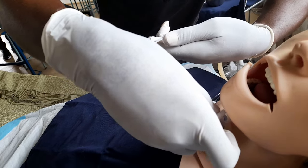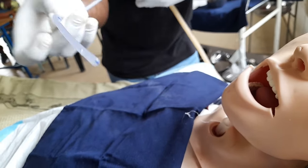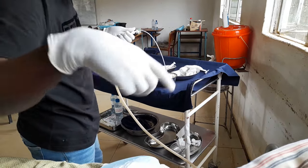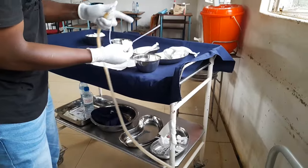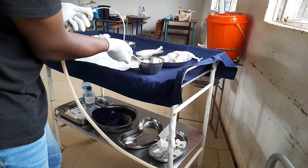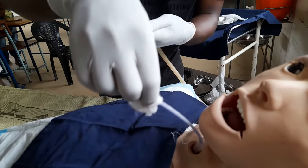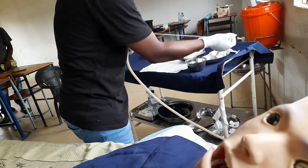Once the catheter reaches the correct depth, occlude the thumb port and withdraw in a circular motion — this is when suctioning occurs. Move it out, then clean the catheter with normal saline and drop it into the normal saline pot. The catheter will show mucus since it went inside. Get another catheter and repeat: insert to 15 to 20 cm, occlude to push mucus out, then push in again quickly, occlude, and suction in a circular motion. Once done, clean the catheter with normal saline.